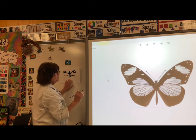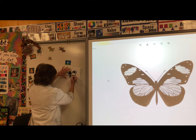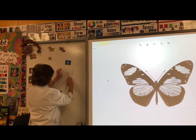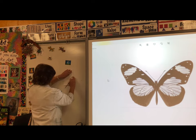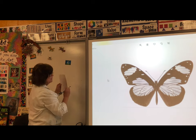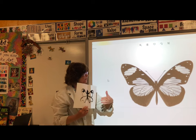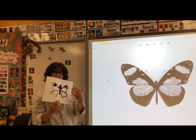You want to do the same thing with the hind wing — that's the bottom wing. Then you could paint a pattern inside and continue to fold and rub.